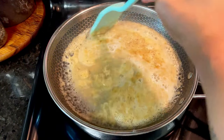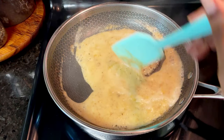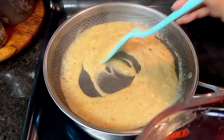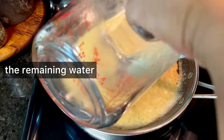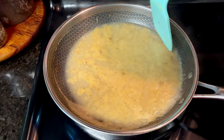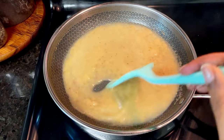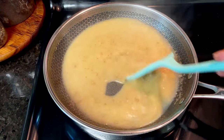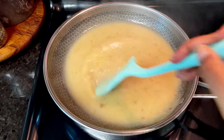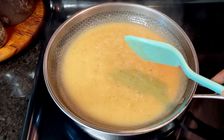Then I add the liquid in batches. I'm using just water — I feel like the pan drippings and everything is good enough for me. You can use chicken broth, beef broth, whatever you want. But I like to make sure that it's warm when I add it to the gravy, and I add it in batches — about half at a time — and I stir in all of the liquid before I add in that next batch. There shouldn't be any lumps because you got the fat and the flour mixed together really well before you started adding the liquid. Doing it bit by bit is key.